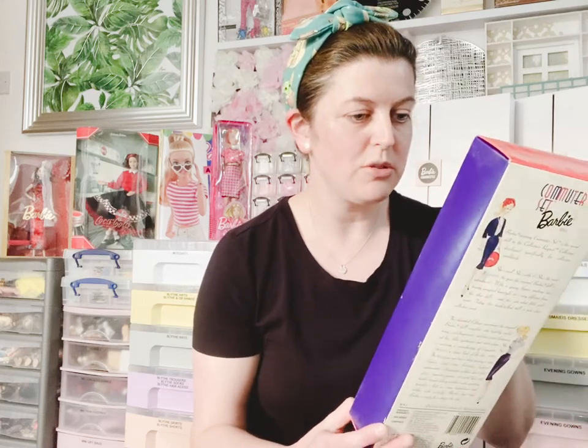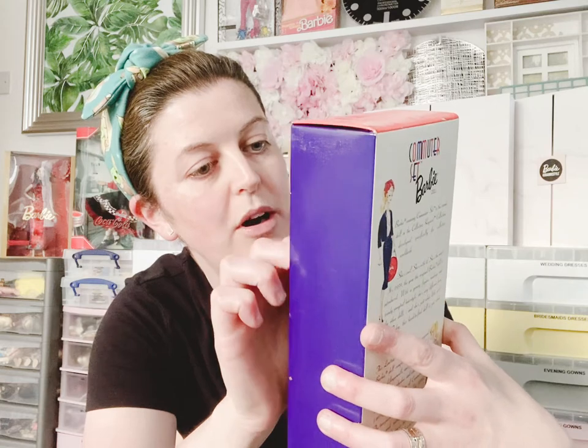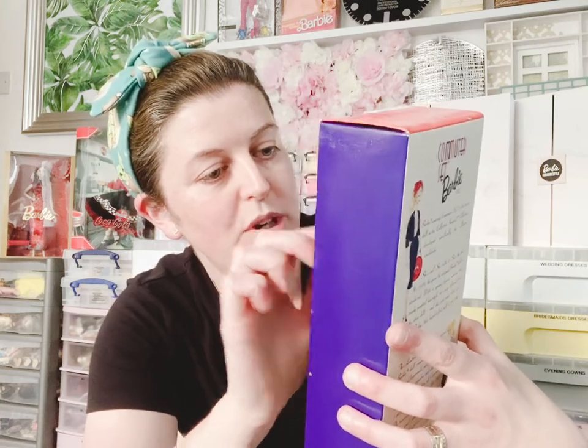I'll take her out because she is attached somewhat by elastic. Actually, another reason she needs to come out — the elastic around her neck has disintegrated. So she needs to come out. I'm going to do that now and then I'll come back to you in a moment.